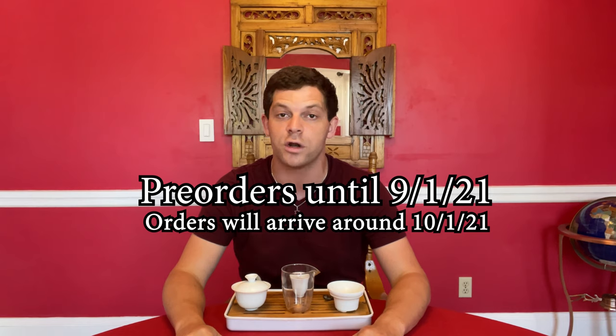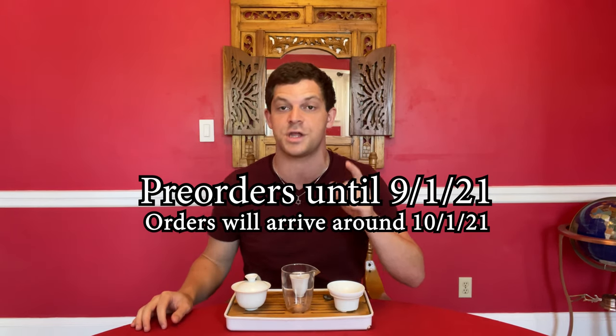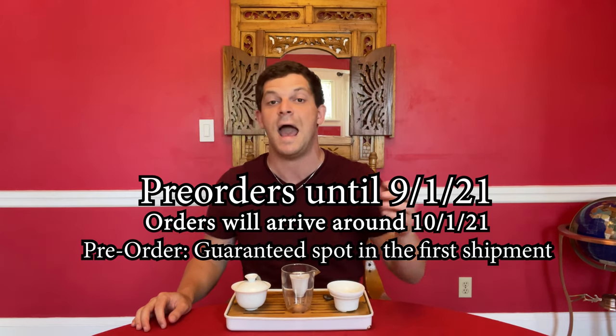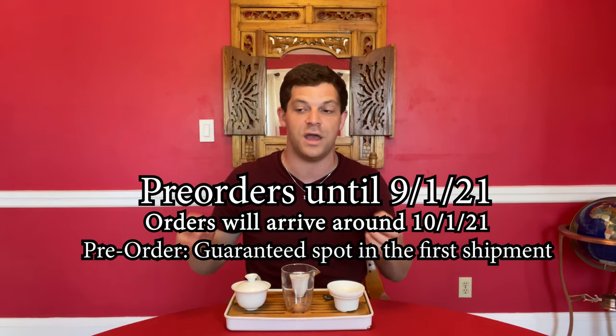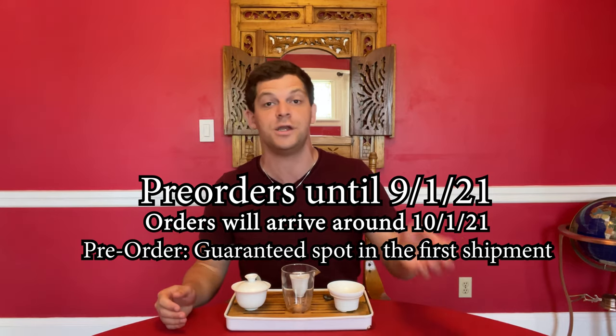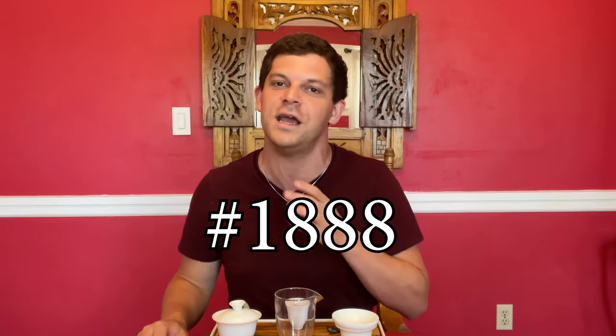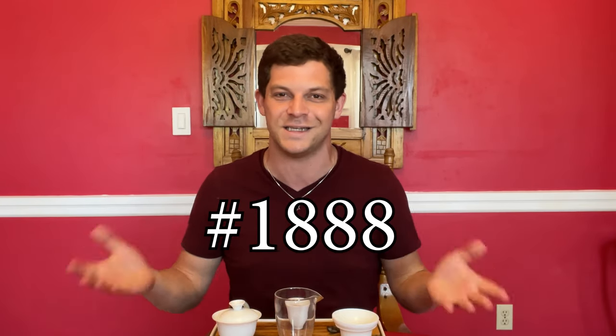Here's how the ordering is going to work. I'm going to be taking pre-orders until September 1st. Any order placed before September 1st, you're going to be guaranteed to be in this first shipment. After September 1st, if I have extra tea tables in the first shipment, you'll get one. If you were one of the very first people that got a tea sampler in the original pre-order, I told you guys you'd be getting a discount. If your order number is below number 888 — the first 888 people that placed an order with the Jesse's Teahouse — you're going to get an email with a special discount code.